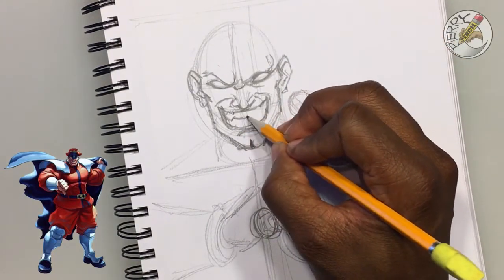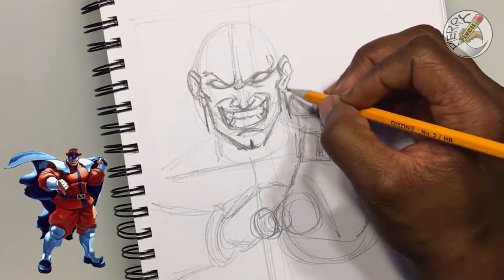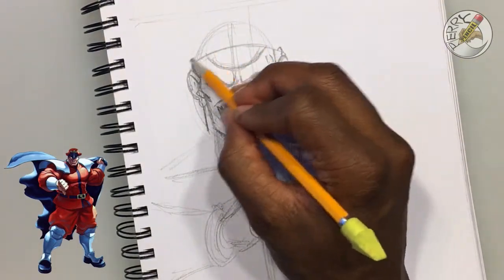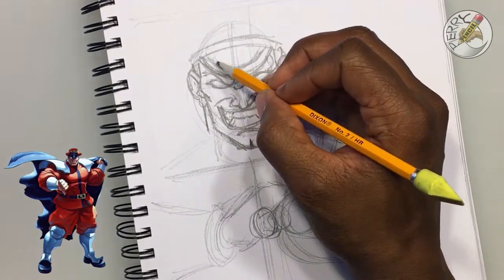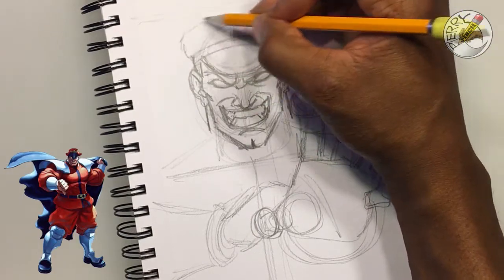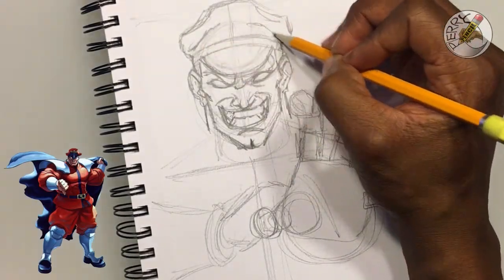I want to throw out to other artists: one of the habits that happens in sketching is you become too fearful to make a mistake or you want things to look right. These videos are here to help you be free in your thought process. I'm filling out how I want Bison to look, but I'm not too worried about whether the hat looks exactly like the video game — fundamentally, I want it to be close without taking too much time.